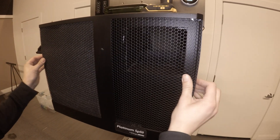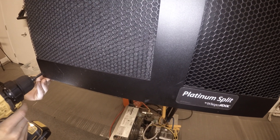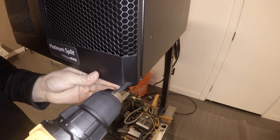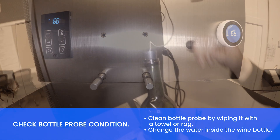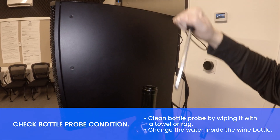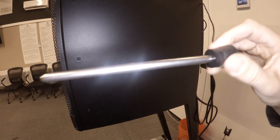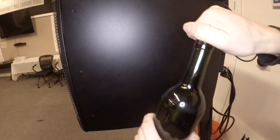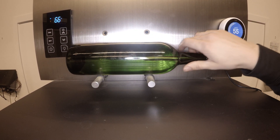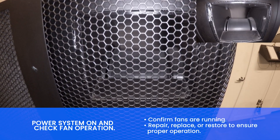Reinstall the evaporator grill. Clean the bottle probe by wiping it with a towel or rag and change the water inside the wine bottle. Confirm the fan is running.